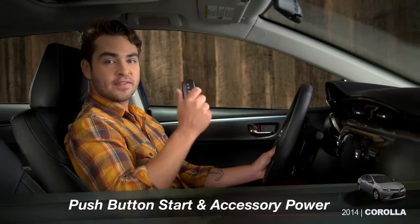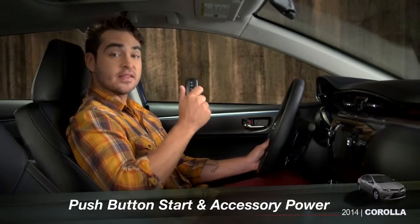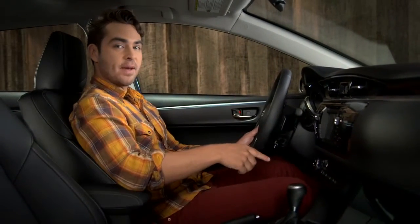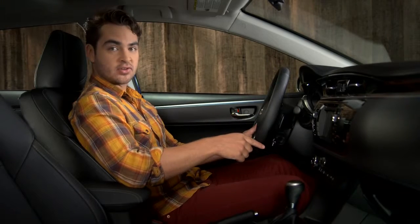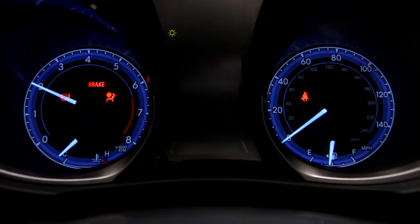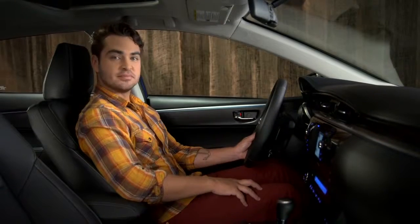To start the engine, make sure you have the smart key inside the vehicle and that the shifter is in park. Then, hold the brake pedal down while you press the engine start stop button. And you're ready to go.